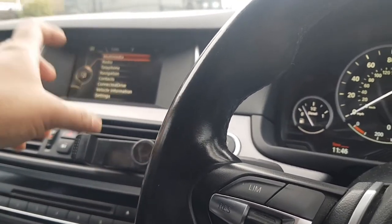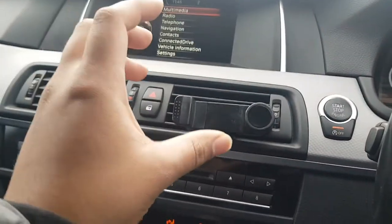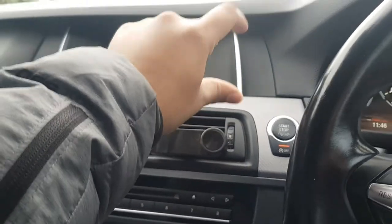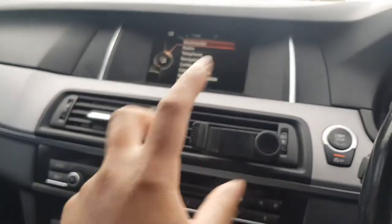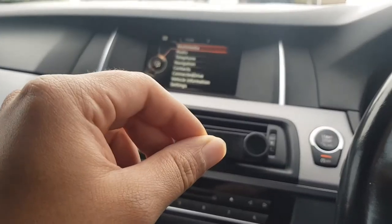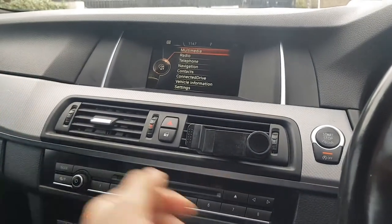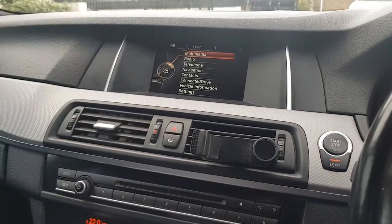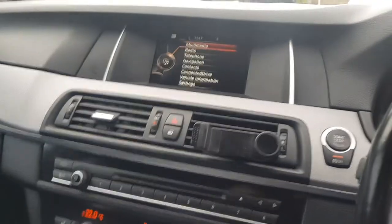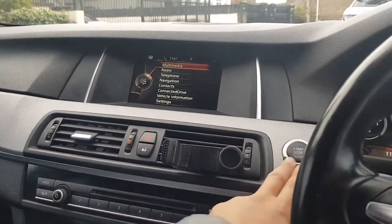Another feature is when you start the car, instead of the BMW logo it comes up with the M badge — it's a nice design. If you've got the Pro Nav — the longer display — you can watch movies or videos while driving. I was thinking of getting the Pro Nav but it costs about a grand to change, so I'm holding off until after I've got the wheels and wing mirrors.